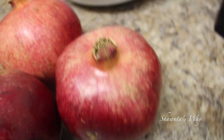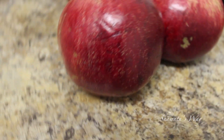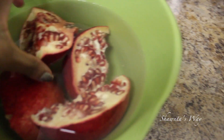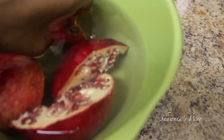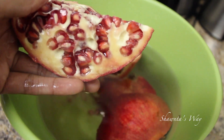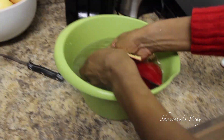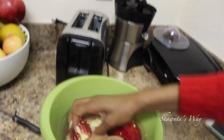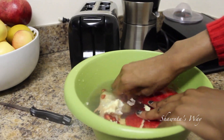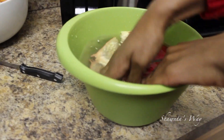I literally started jumping up and down when I walked into the store and saw pomegranates on the shelf — I love pomegranates so much. Go ahead and cut one of your pomegranates and put it into water. This might seem complicated but it's very easy. Deseeding the pomegranate in water makes it less messy and makes it a faster process. There are many ways to do this, but this is just how I do it.